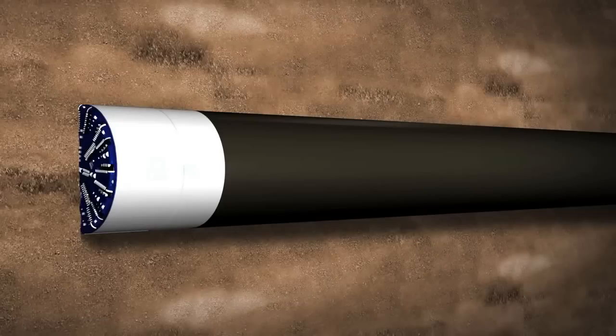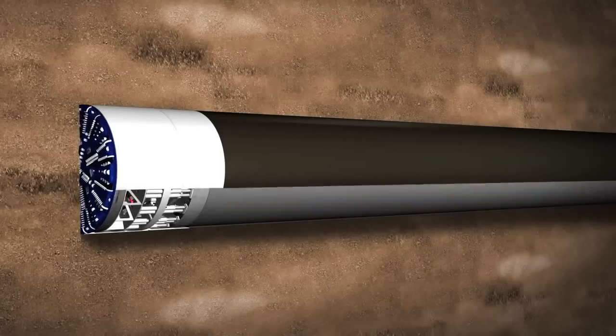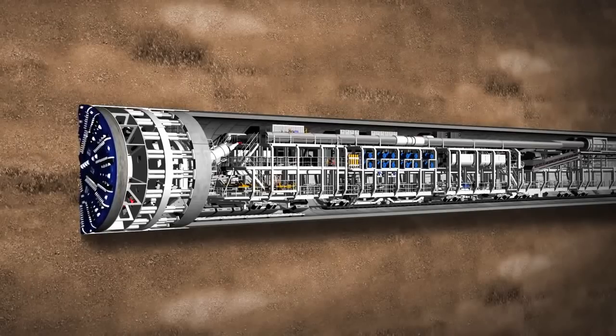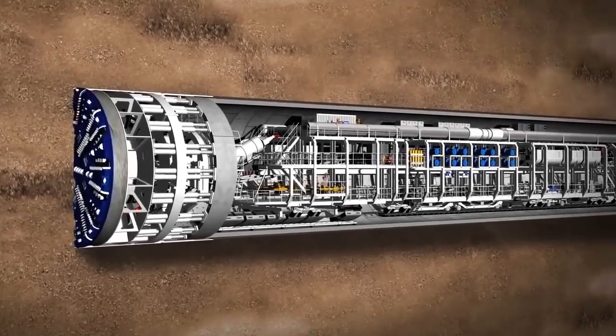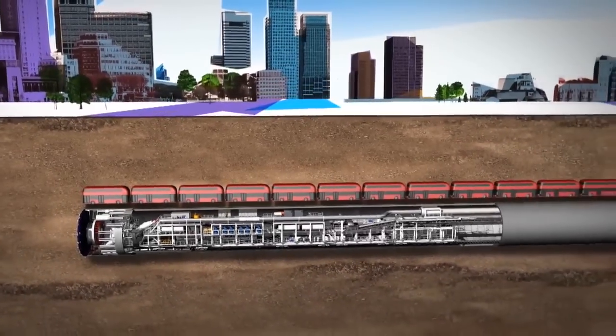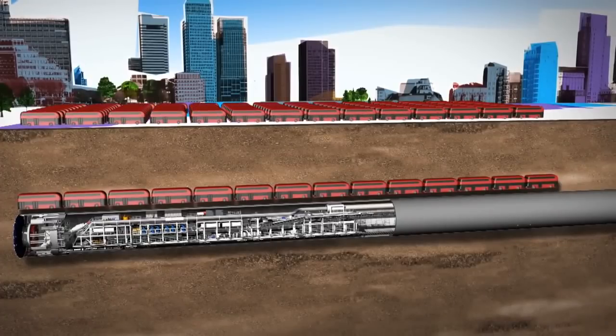Eight tunnel boring machines, or TBMs, will drive through the ground to create Crossrail's tunnels. A TBM is 148 metres long and weighs 1,000 tonnes — the equivalent of 14 London buses end-to-end and a staggering 143 buses in weight.